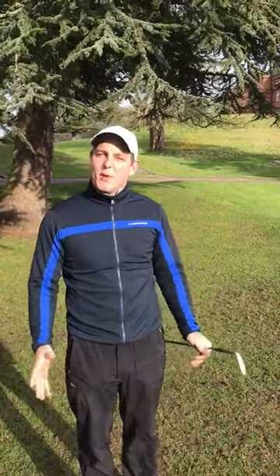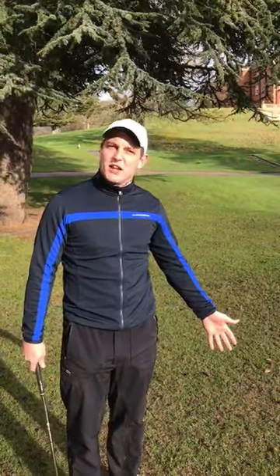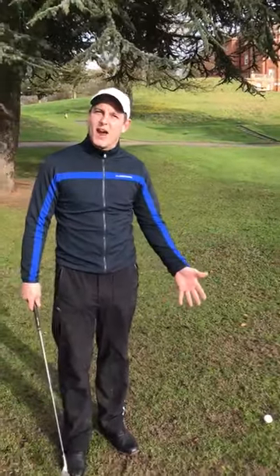Hi guys, most of you know me here but my name is Luke Roberts and I'm the PGA Pro here at Rocket Hall Golf Club. I ask the question, how often does this happen to you? At the moment, with the weather conditions, you seem to get a lot of bare and muddy lies around the greens.